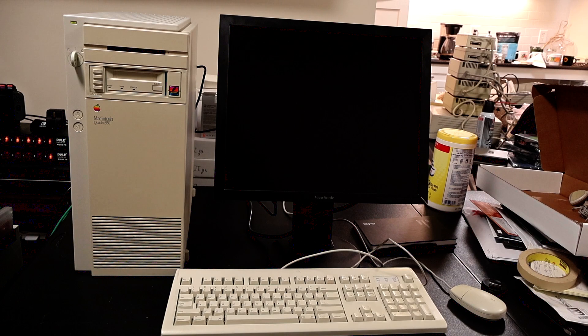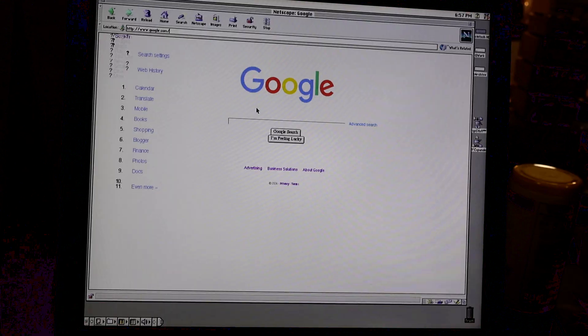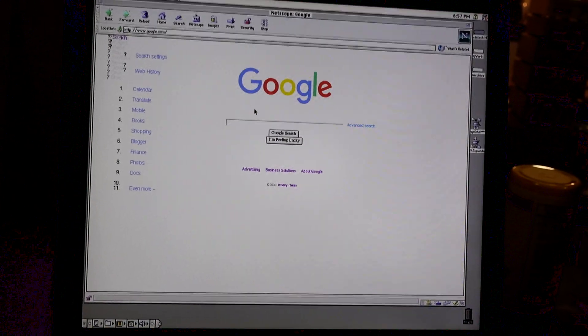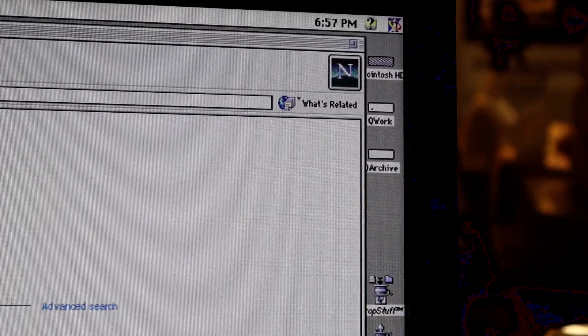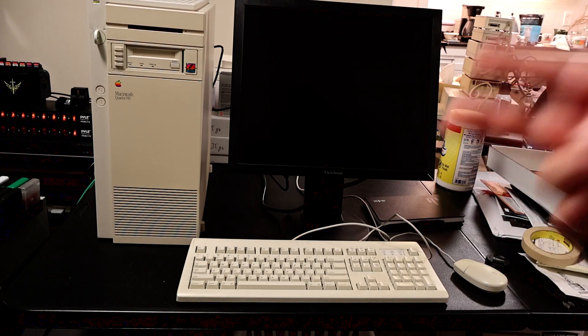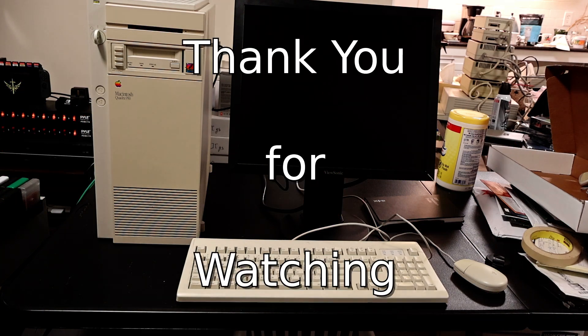We've now got this Quadra all back together and better than ever. We fixed the issue with the power supply fan and it's actually nice and quiet now. We put a blue SCSI hard drive in there to replace the aging spinning disk hard drives, cleaned up the case, super glued back in some of the broken components, and now have it connected up to Ethernet. If I turn on the monitor here, we can see this machine is running Netscape Communicator 4, which is a real blast from the past — that used to be my primary web browser. We even got networking working and it's loaded up the Google homepage. Look forward to future episodes where we use this Quadra for some LocalTalk experiments, maybe some interoperability things with the Amigas and other systems, and maybe some old Mac 68k stuff. Hope you enjoyed this episode — see you next time!